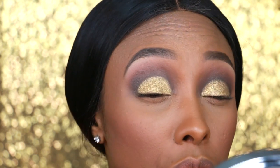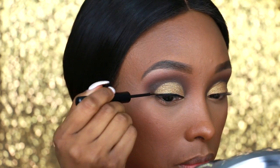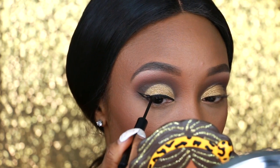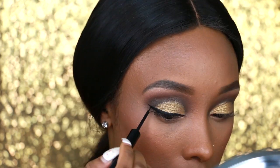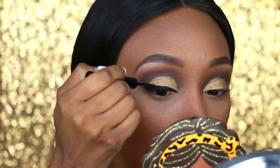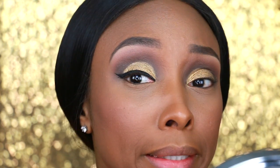Now it's time for some liner — I'm about to line these lids! I'm going to apply my wing using the NYX Matte Liquid Eyeliner. That's good enough — I think if I try any harder I'm going to mess it up.